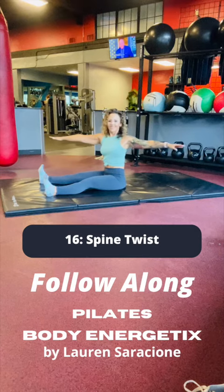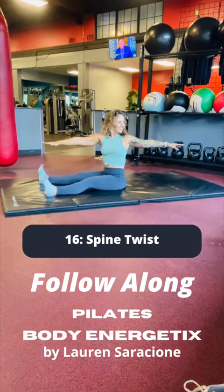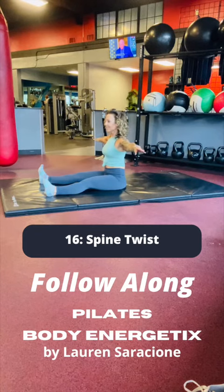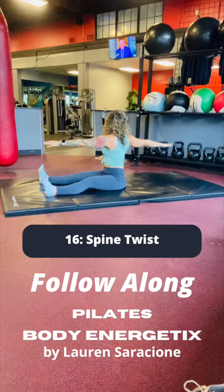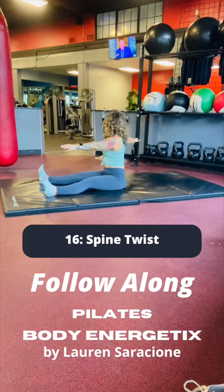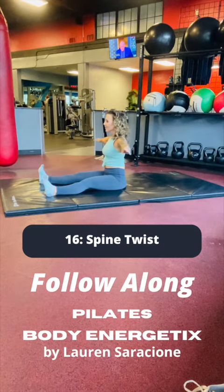Inhale, filling the left lung with air as you rotate to the left, keeping the feet nice and still. Exhale as you rotate to center. Inhale, grow tall as you rotate to the right, keep the length of the spine as you exhale back to center.